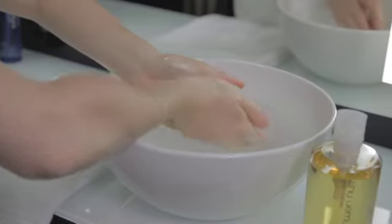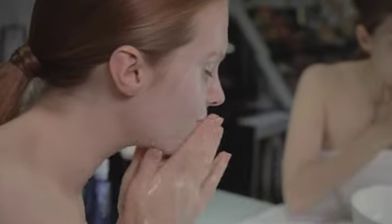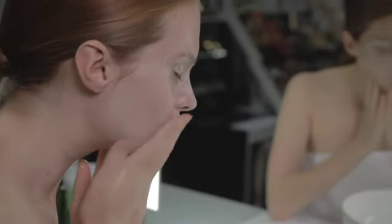Rinse hands and apply some water. Mix on skin to emulsify. Once completely emulsified, you'll see that the oil is milky white on the skin.